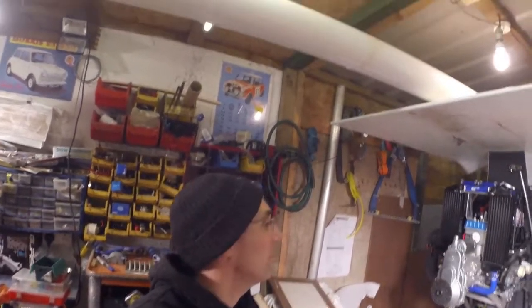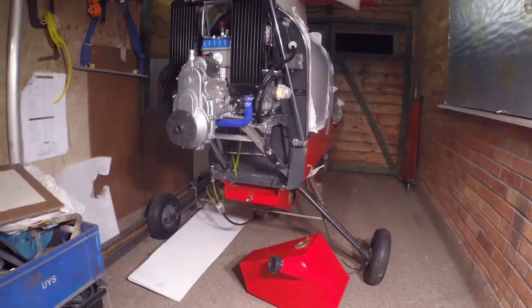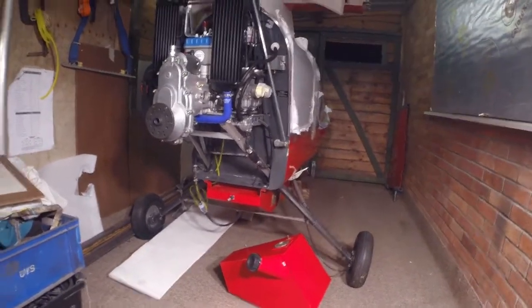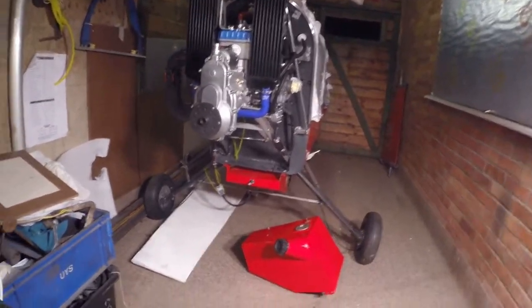Happy to say the Mini started a lot easier this time, saved us pushing things up and down, and that enabled us to take the plane out and turn it around — hopefully that's the last time I've had to swap it around. The idea being I can finish off a few jobs at this end.